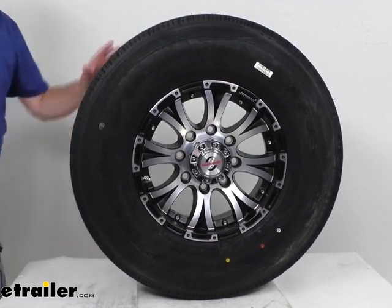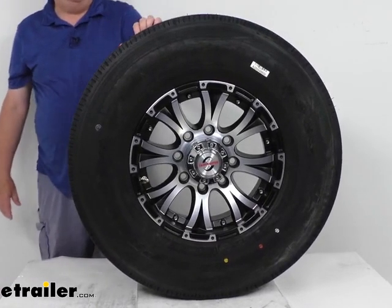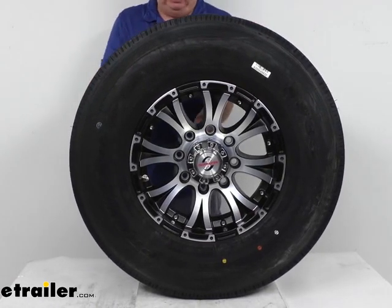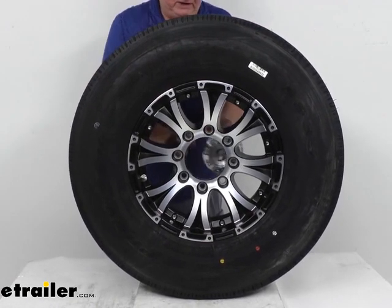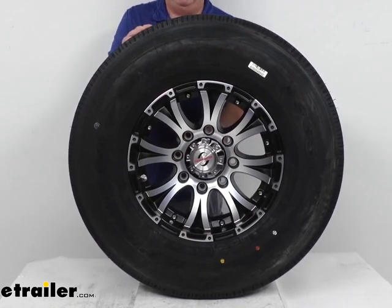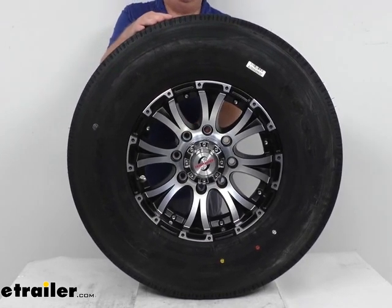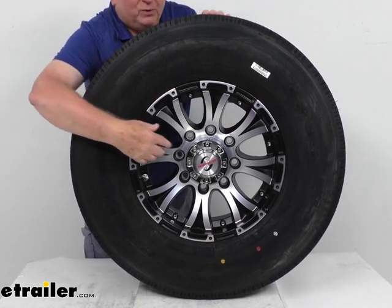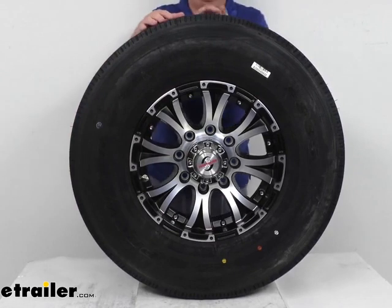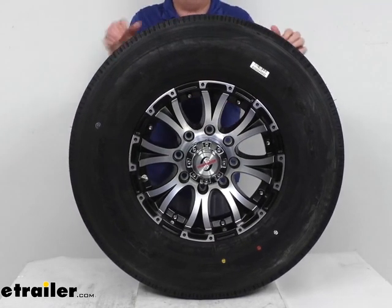The wheel lug size used is either 1/2 inch by 20 or 9/16 by 18. Weight capacity on just the wheel is 4,450 pounds. The pilot hole diameter, where your center cap goes through and also fits over the hub on your trailer, is 4.9 inches. This wheel uses steel inserts in the lug nut wells, which keeps the wheel securely in place, prevents the lug nut holes from wearing or elongating, and eliminates the need for constant re-tightening.